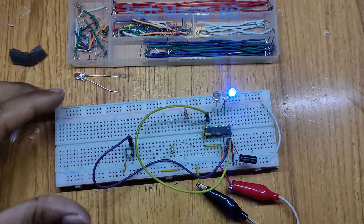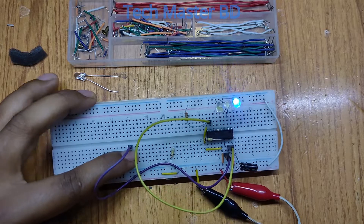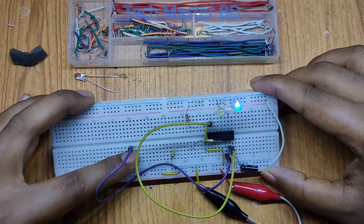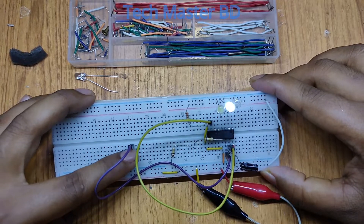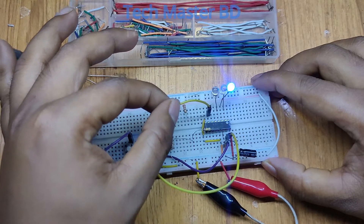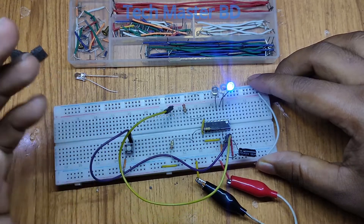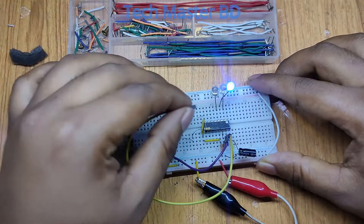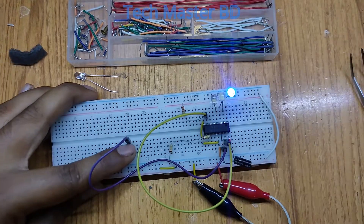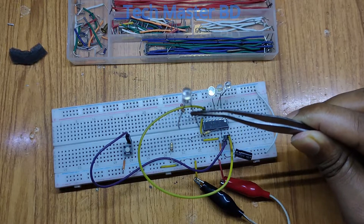Now zero, one, two is properly working. When I remove the limitation wire it's not working properly because it's not resetting correctly. That's why the reset pin is a very important part of this system.